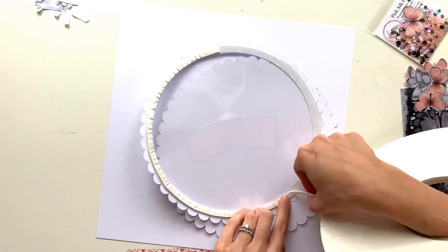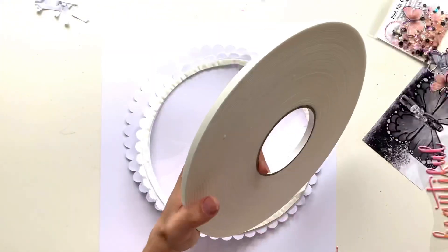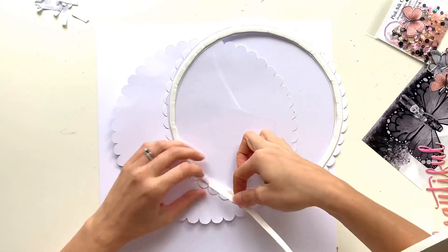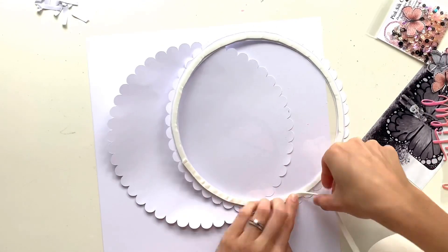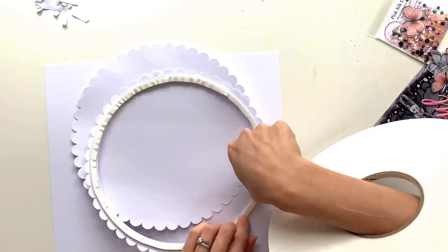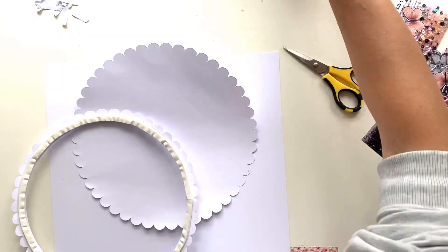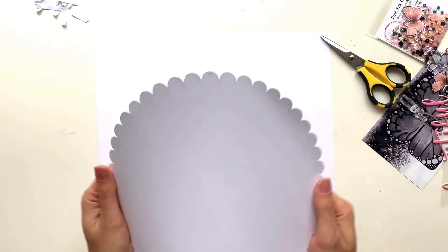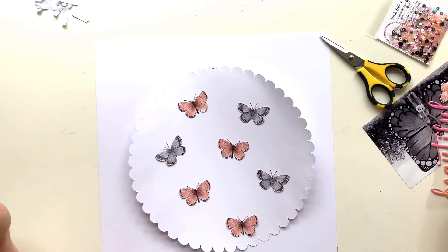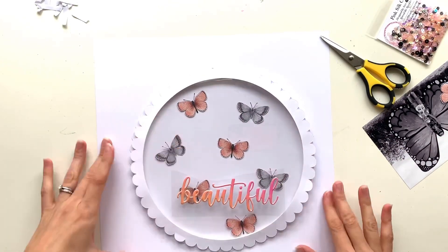Now I'm going around the edge with the Big Mama foam tape roll - this stuff is quite malleable and you can make it go in a circle shape, so I can do it in one huge piece rather than lots of sections. I've popped it over my arm a bit like a handbag and I'm applying it to the back. I'm doing a double layer because I want a really deep pocket so the butterflies stuck in the middle will have their wings with a bit of dimension.